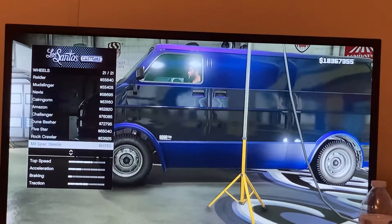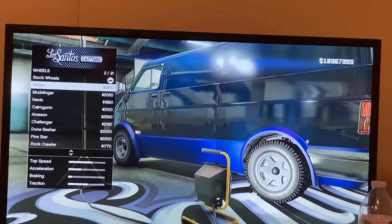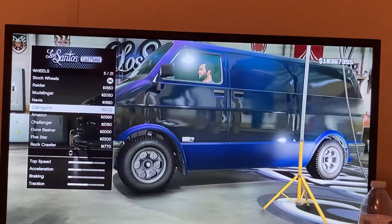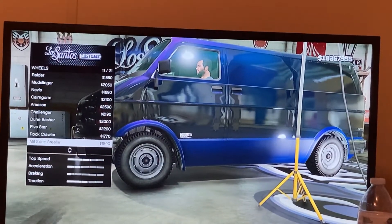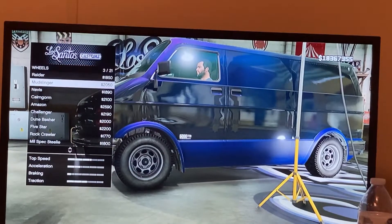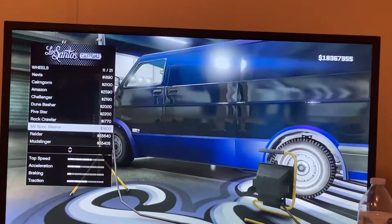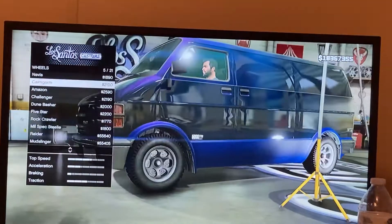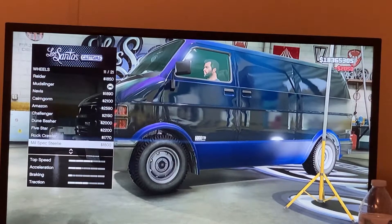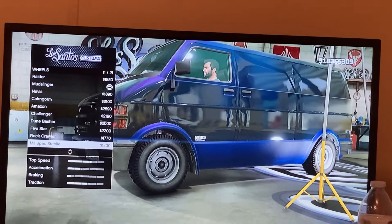It's not the easiest decision picking wheels. You can go for these ones that look like they're from the movie — the van actually had two different rim designs. The front wheels were one style and the back wheels were another, so you can go for either one: the Mudslinger or the Mill Spec Steely, however you pronounce that.